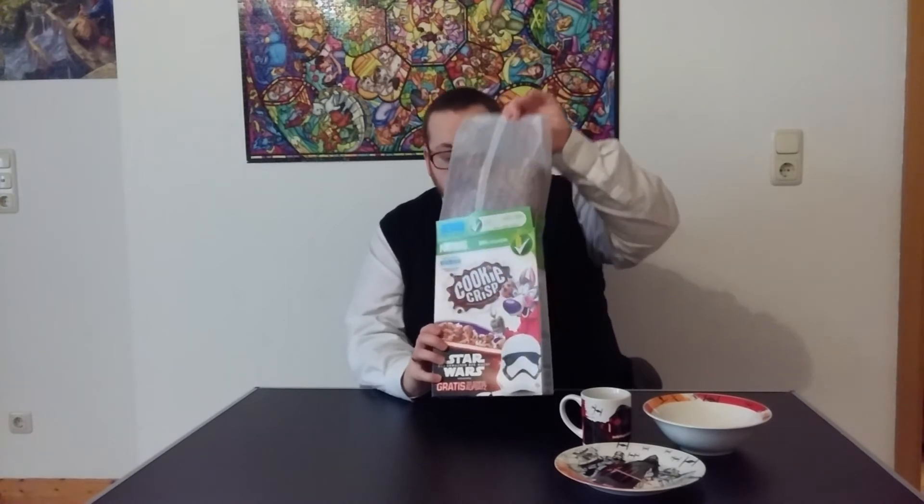Now on to the Nestle cookie crisp. I really love these cookie crisps! I'm really excited to show you guys. Opening it up — I'm wishing for BB-8 — it's BB-8, guys! Am I lucky or am I lucky? That's so cool!